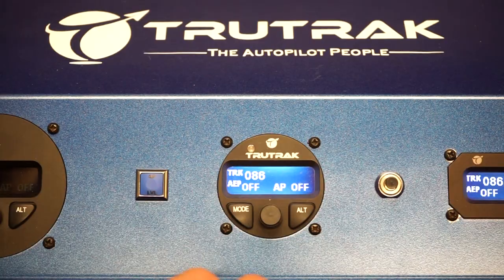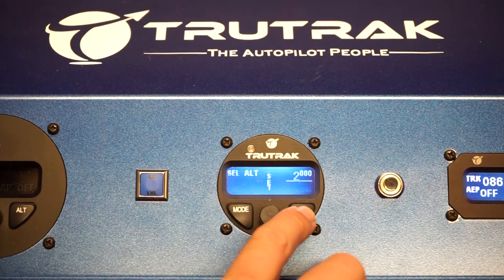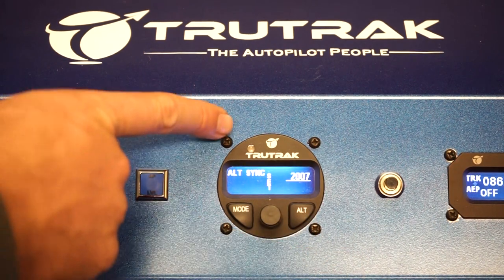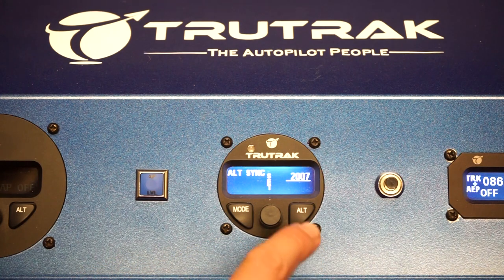In the autopilot, we're going to push ALT twice — click click. You'll see it says ALT sync; this is another one of those setup screens. We're going to synchronize this to the altitude currently shown on the altimeter.